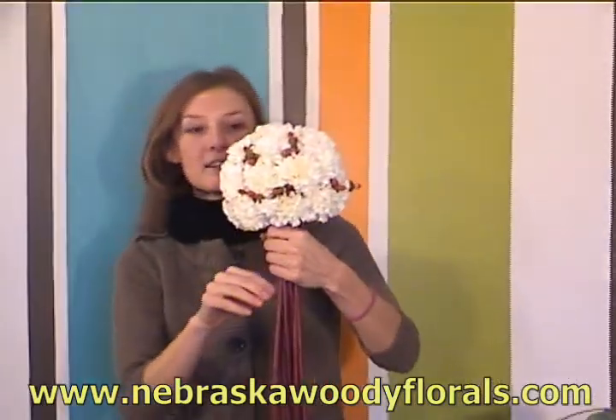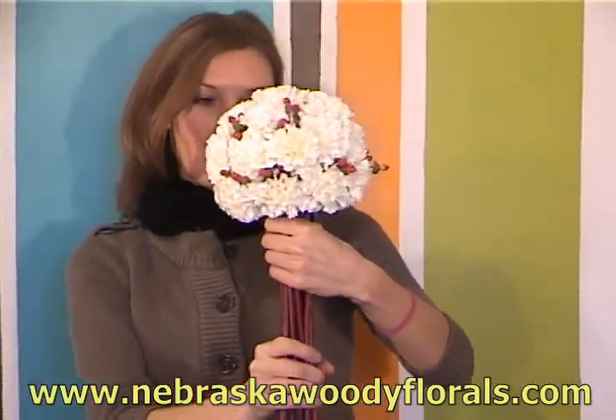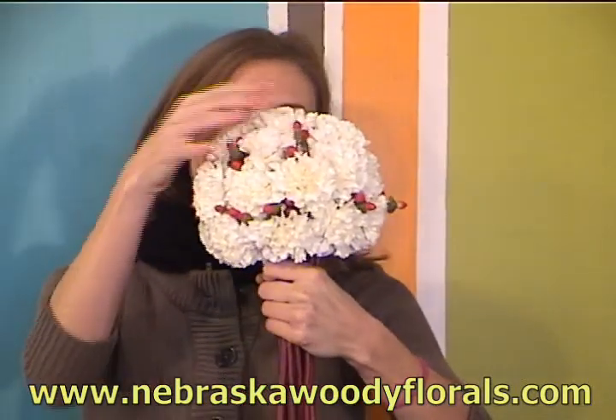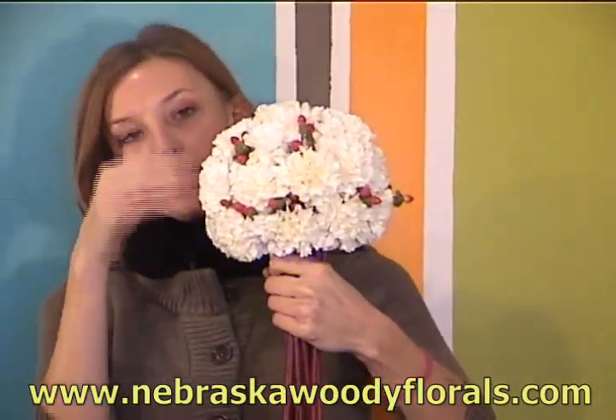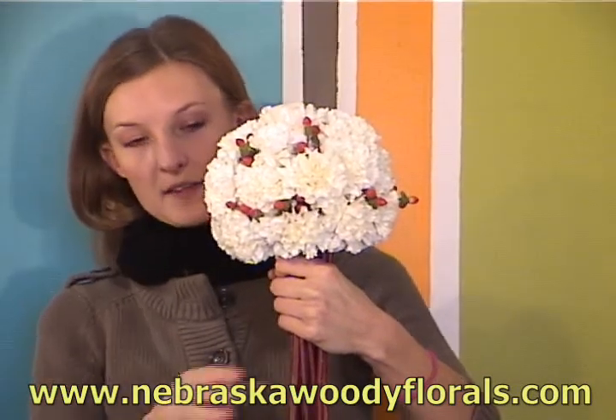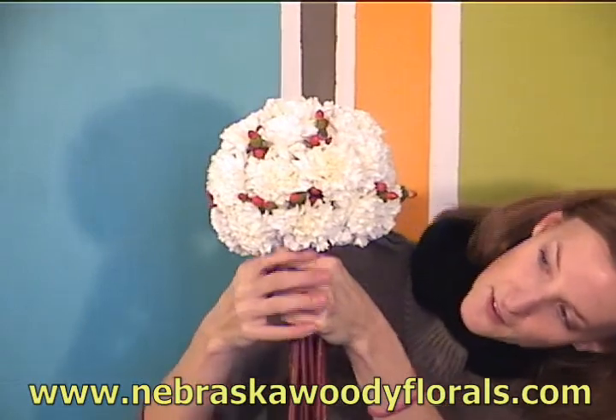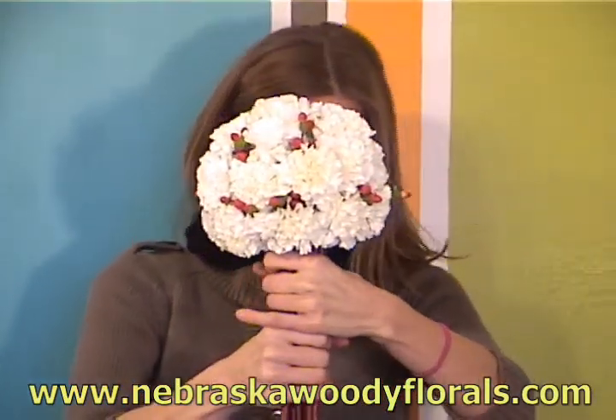This is really fun because you can make a pomander for a little flower girl and have a similar pomander used as the wedding centerpiece, so it can help tie everything together.